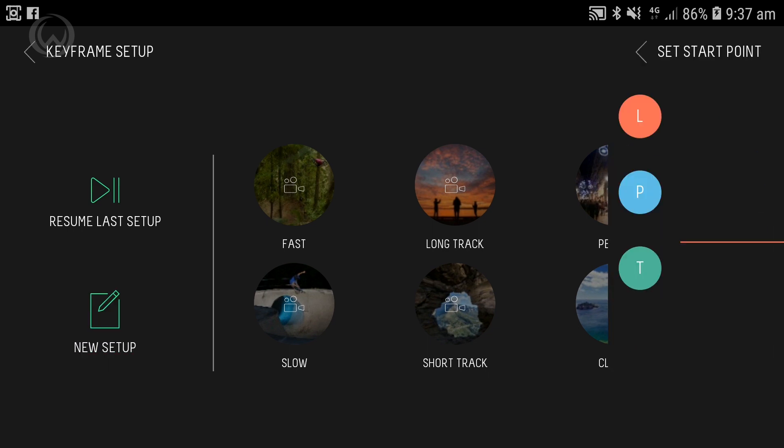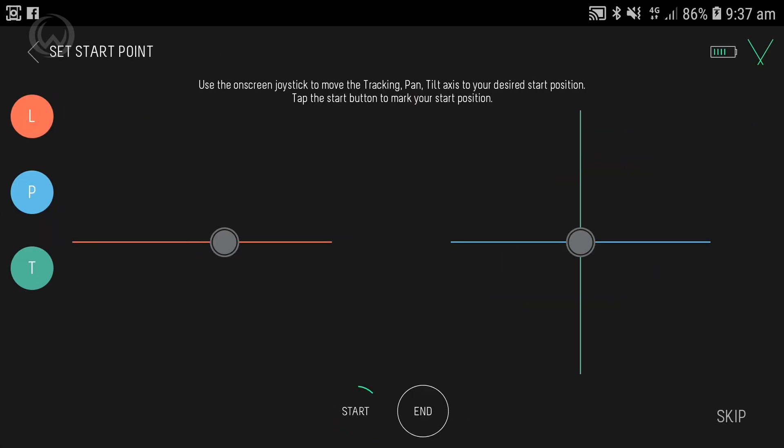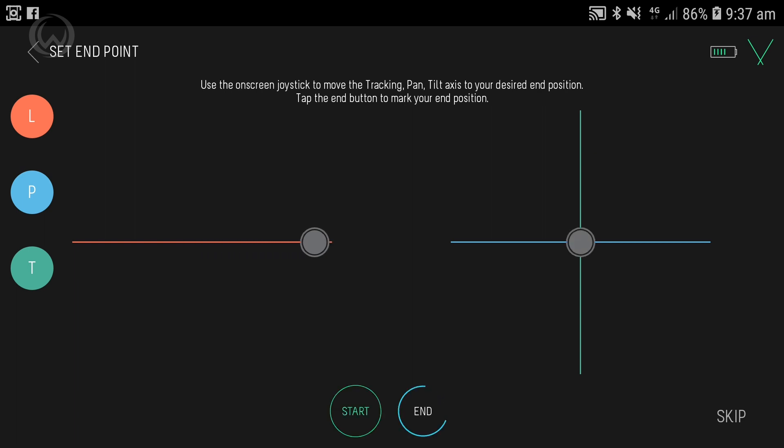Or, you can start creating your own movement from scratch. When you're setting up your own movement, you need to set a starting position for the Linear, Pan, and Tilt axes, as well as an ending position for all three. This gives you the two positions that the camera will move between.